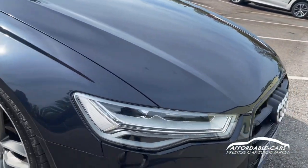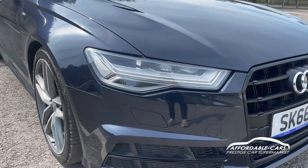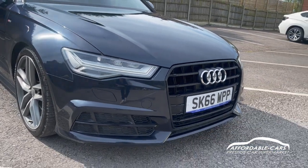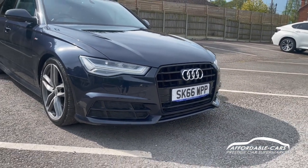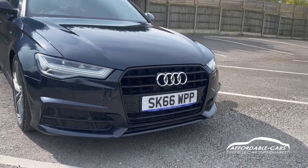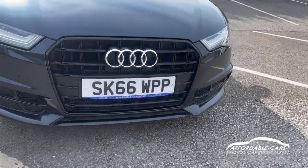If we go to the front, you have your Audi LED headlights with daytime running lights — really powerful and bright lights and they also look really nice with the car. You've got the nice sport bumper with the Black Edition, the blacked out grills, the nice side vents and the lovely black splitter down there too.